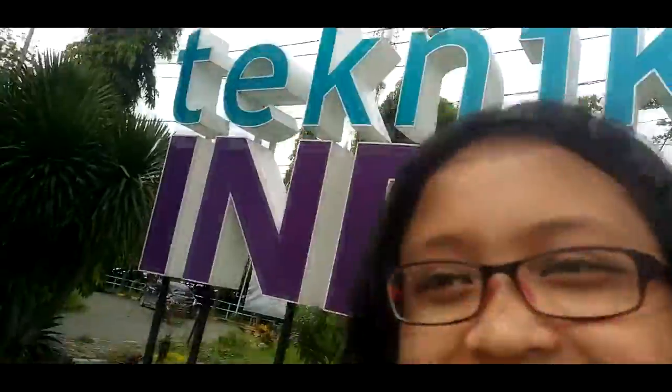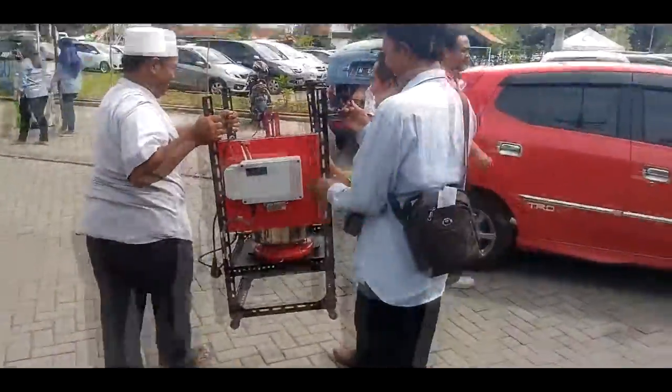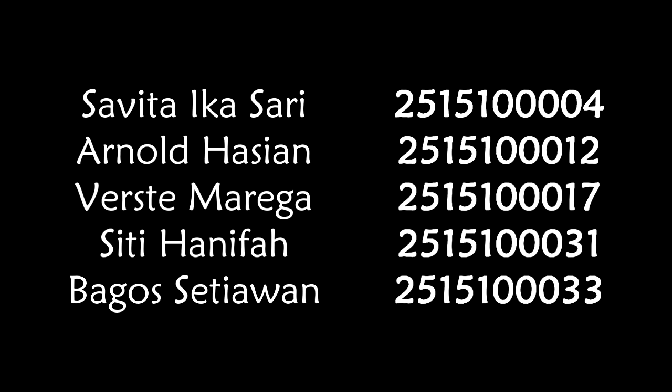This is the farewell to our prototype Soybean Boiler Machine. We're going to miss it very much! Bye-bye, Soybean Boiler! Take care of yourself! Mission accomplished!